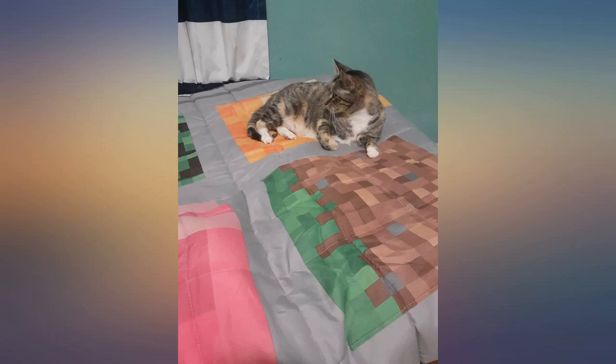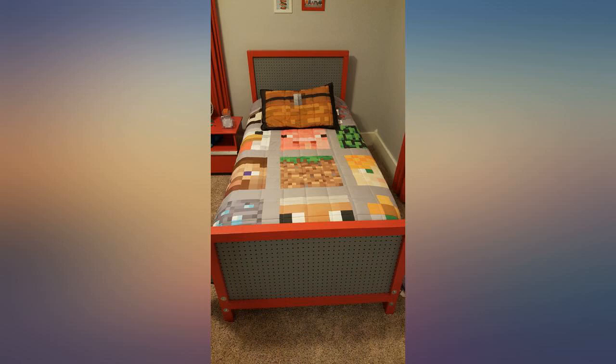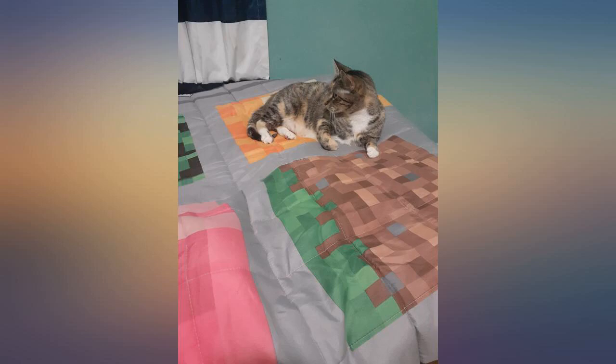I have washed it a few times and it has not shown any signs of wear. This set was perfect for my 6 year old son. It's thinner than I was thinking, but that makes it so much better. It's insanely soft and well insulated, so I think if it was ultra thick he would probably kick it on the floor in the middle of the night.